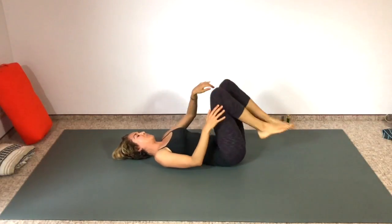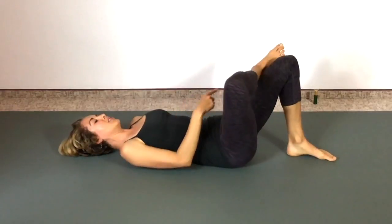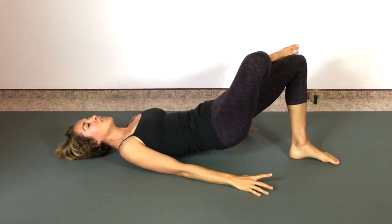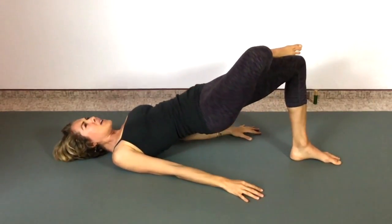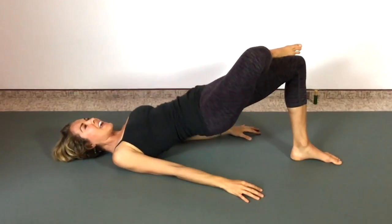Pull those knees into the chest, feet down. Cross one foot over the other — right ankle on the left thigh. Lift your pelvic floor, pull in your low abs, and lift your bottom off the floor. Pulse it up — one through ten, hold it.